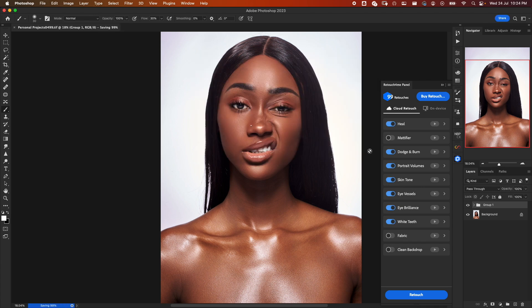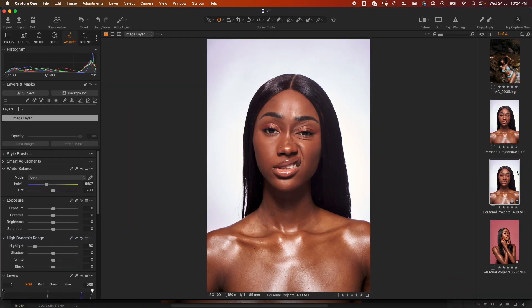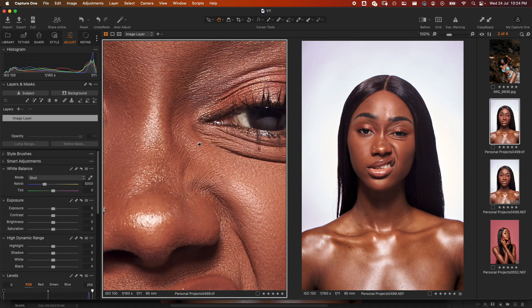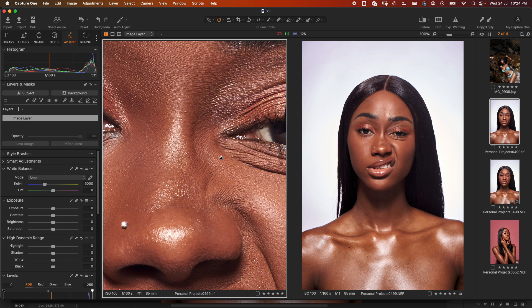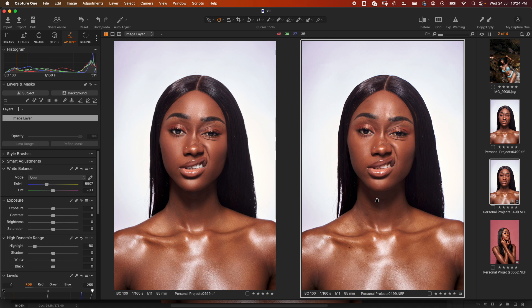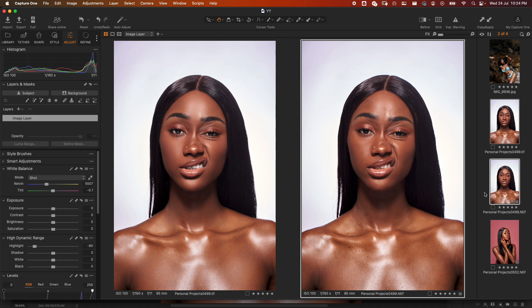I'll go ahead and save this, then go to Capture One and take a look at before and after. Here we have our two images in Capture One — zooming in: on the left is after, on the right is before. This is amazing.